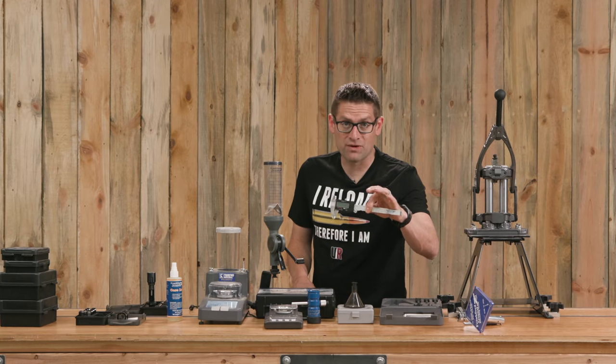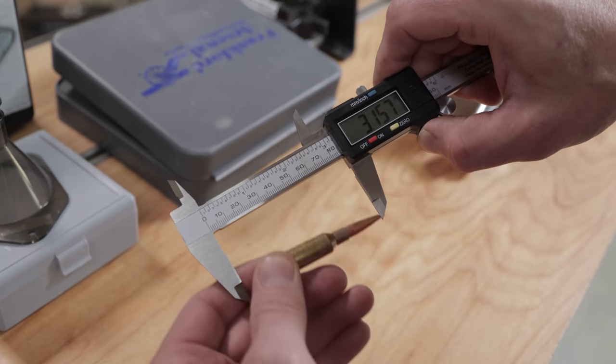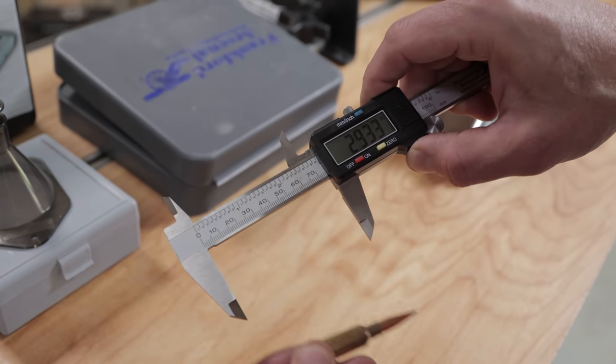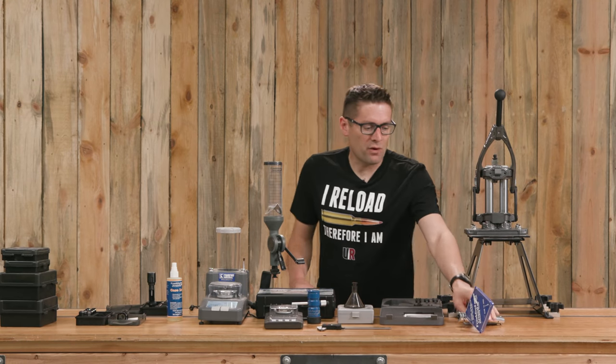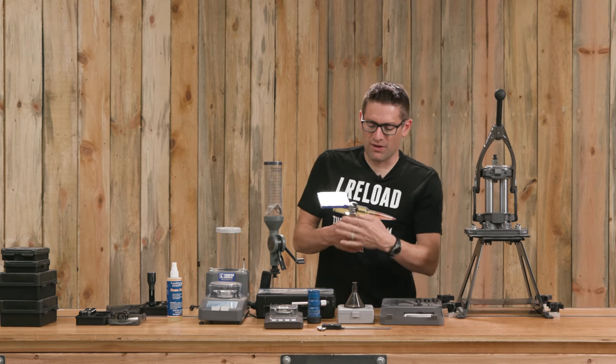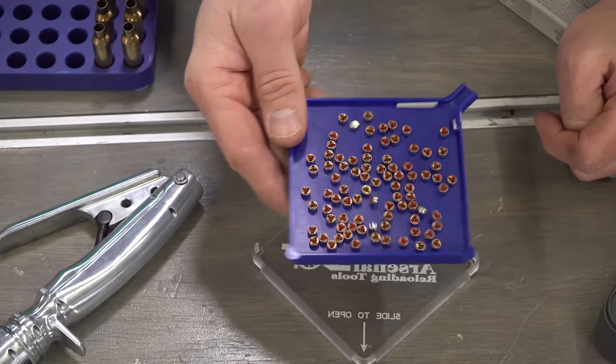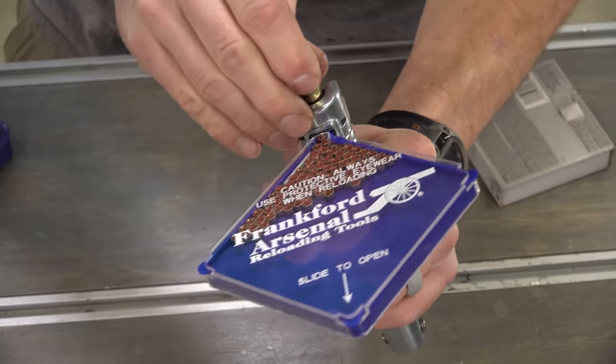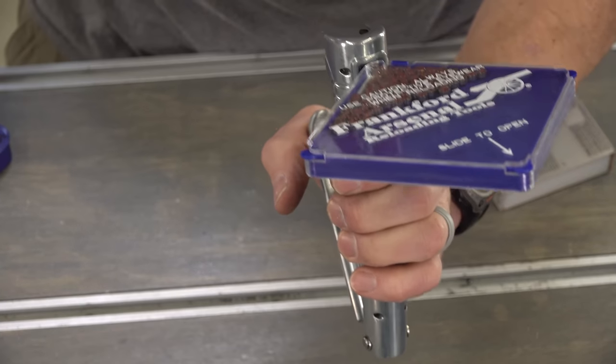Zero to six inch digital calipers are absolutely something you need for reloading and inspection of ammunition — I use those all the time. Frankfurt Arsenal also has a really great hand priming tool with solid aluminum construction for the main body and slide-in shell holders.